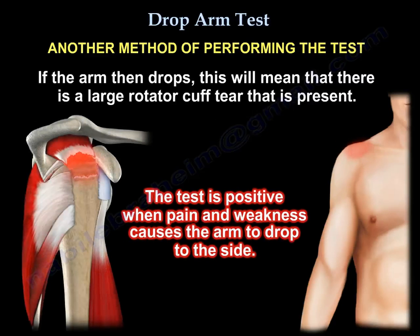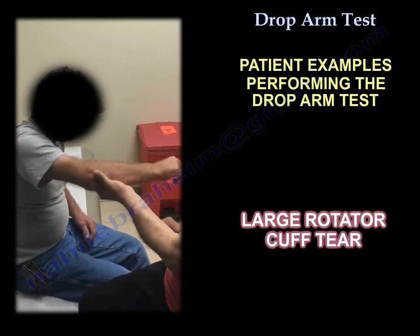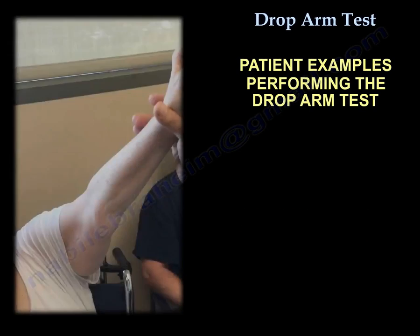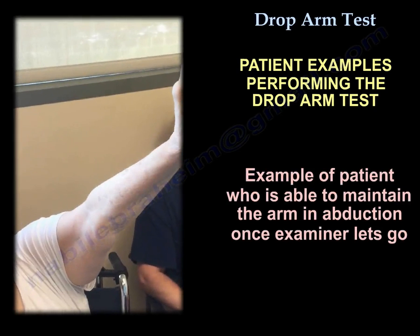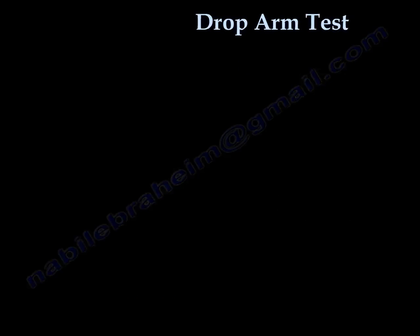The test is positive when pain and weakness cause the arm to drop to the side. Thank you very much.